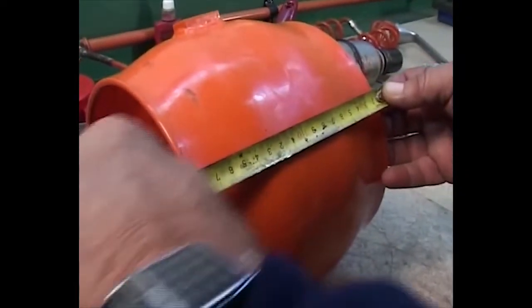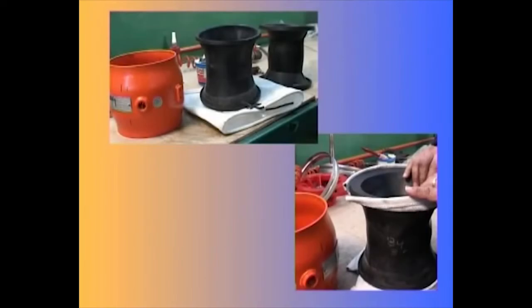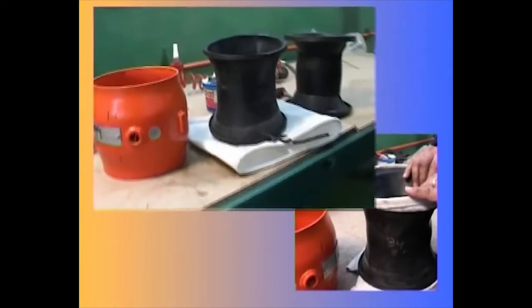There are two variations of sleeve sets. The first variation has three separate sleeves. Check and verify the new three-piece sleeve is in good condition.